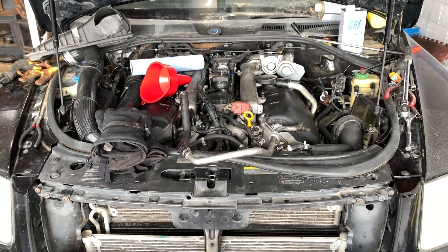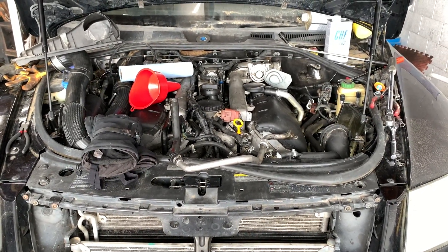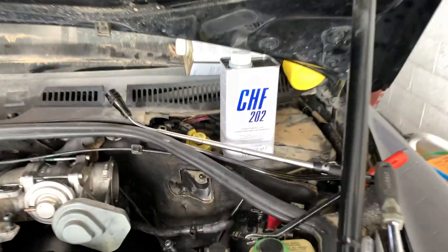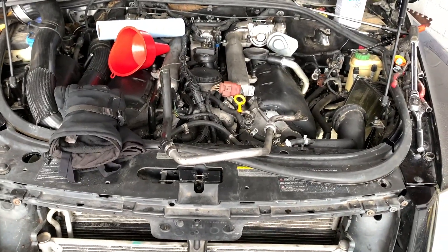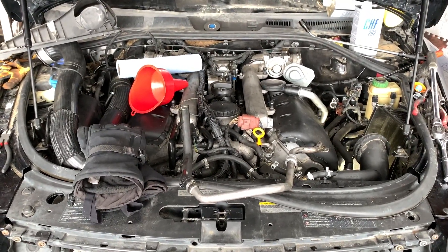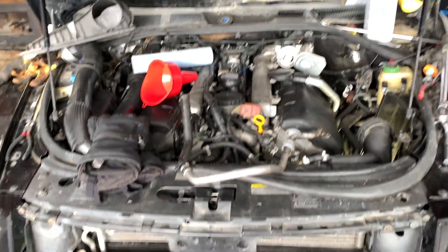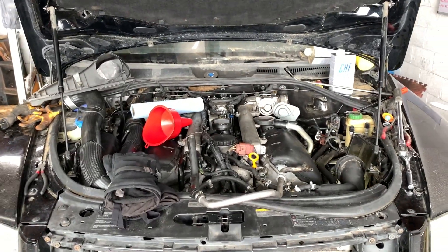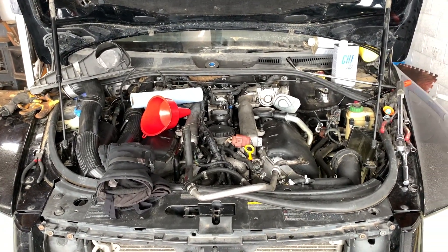I almost contemplated starting this up just to see if the engine's going to work, but my concern is I don't want to burn up that pump. This is the oil it calls for - power steering fluid - and it's not cheap. I picked up a case of it from Rock Auto because I've got three rigs. I might transfer the used fluid to a clean container since it's probably clean enough - we'll see.